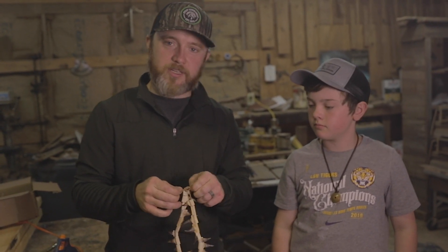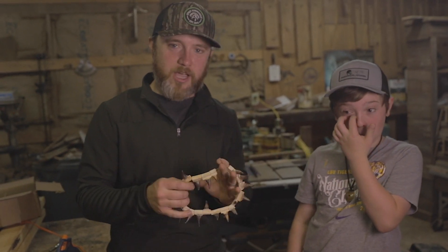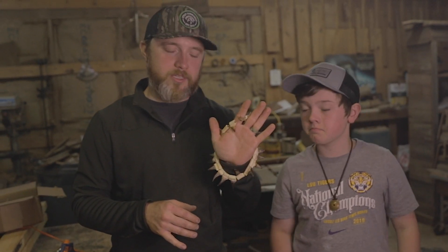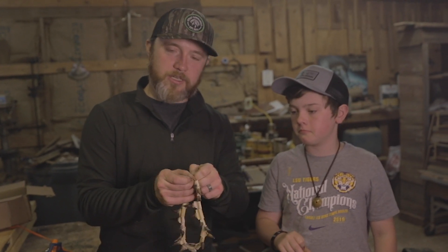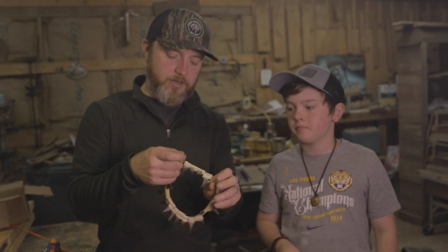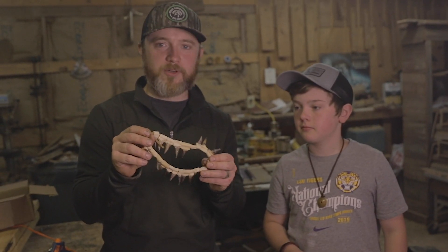Alright guys, if you like this video, give us a thumbs up. Also subscribe and leave us a comment. There's probably a few different ways to do this — I know you can get fancy with it — but this is just kind of a practical way to get it done quick and a fun way too. You guys have a good spring, have a good summer. We'll see you next time.